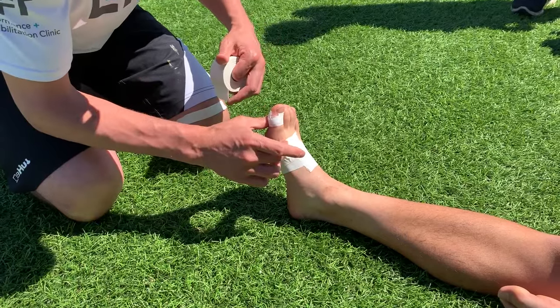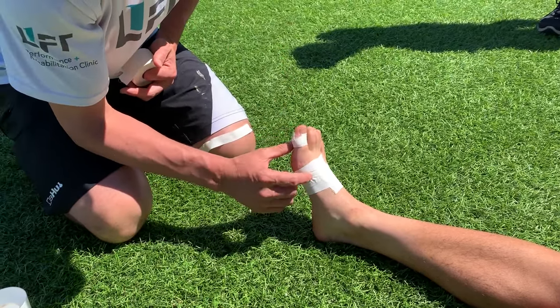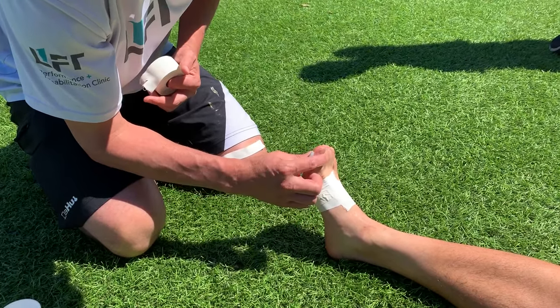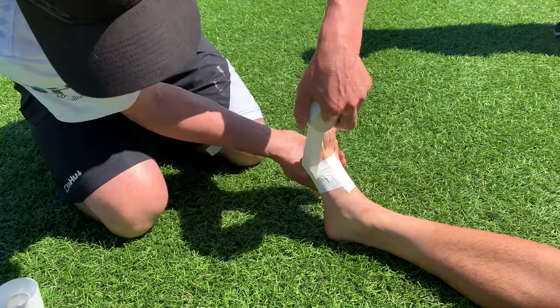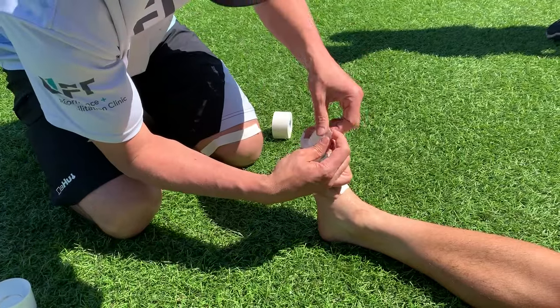Okay, now this is the position where he's more comfortable, and this is the position where he's less comfortable. So we're just going to bias a little bit towards that more comfortable position. Can you hold your toe in that position? Yeah, right there is great. And then we can basically create a bit of a fan with our functional tape strips.